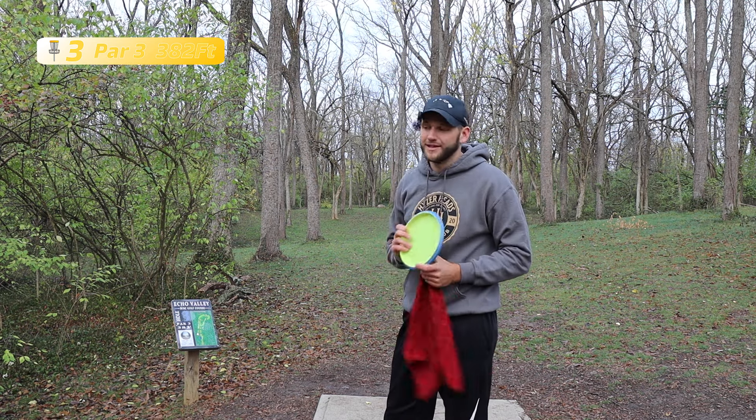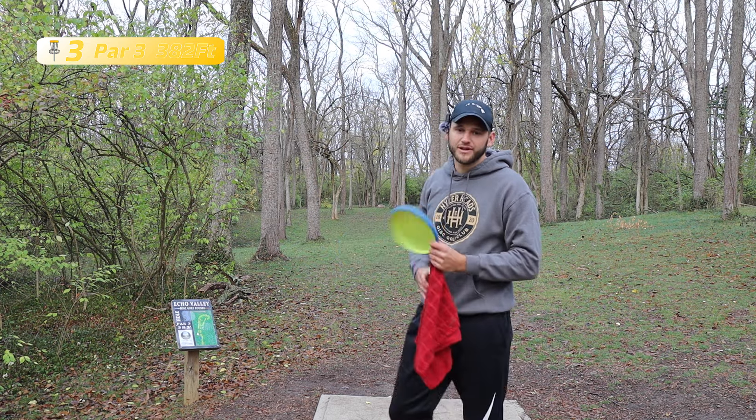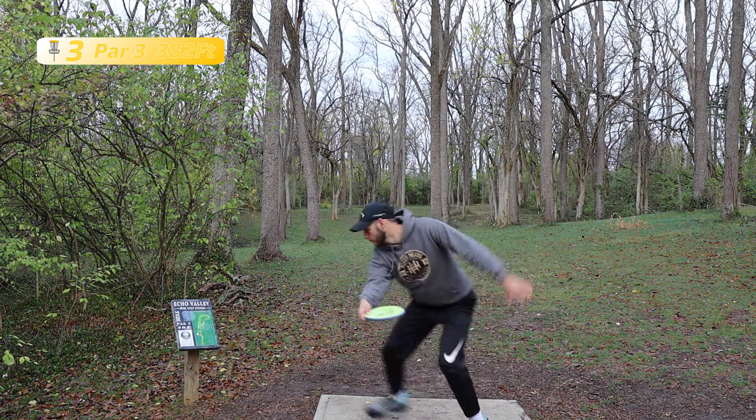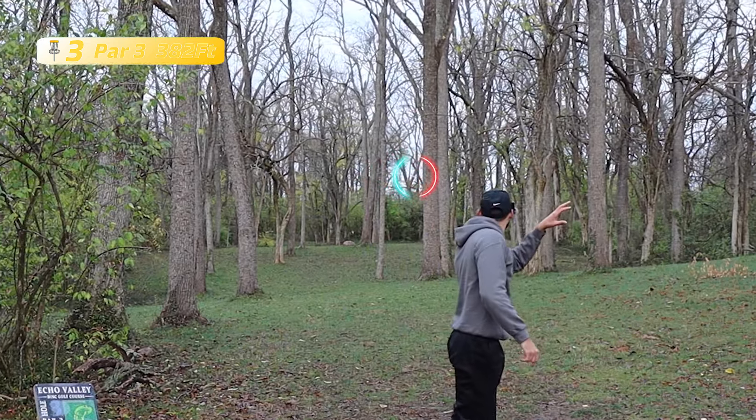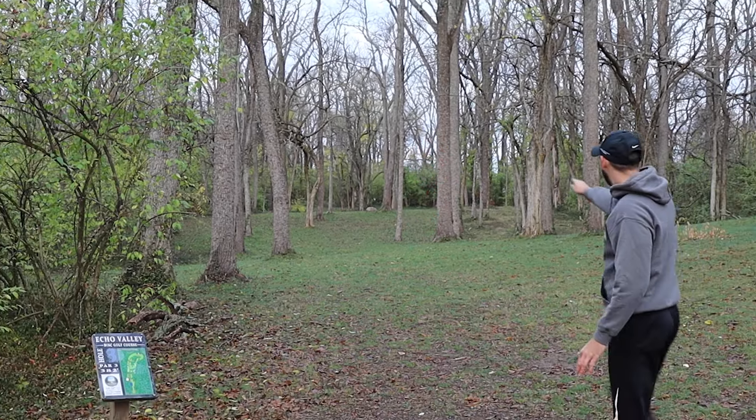Got a little lucky on that left side. I started this video off by saying that I was going to putt with the Envies — I'm thinking that over. I'm not sure why I would do that so I'm just going to putt my wardens. I brought them with me so why not use them.